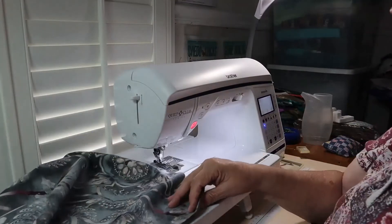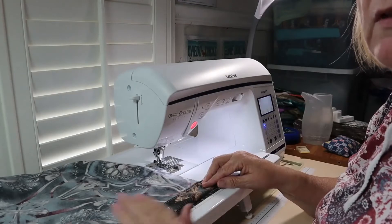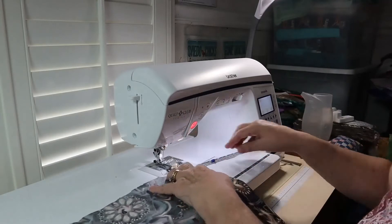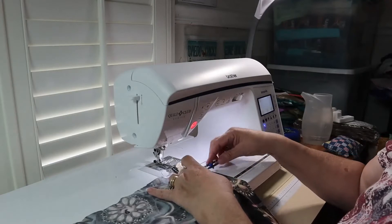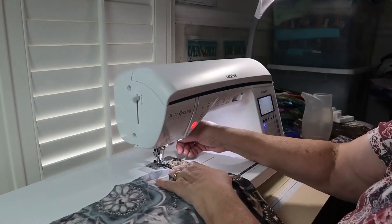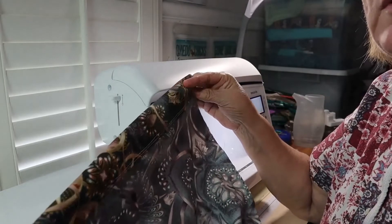Now I'm going to do a little bit of a seam all the way down. Let's see what I want to make it. It doesn't have to be exact — I measure it at about an inch and a half, and that's where I'm going to do my seam. Got my first side all hemmed up and ready to go. Let me do the other side. I've just finished the second side.